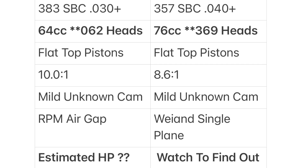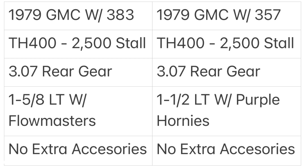Now let's take a look at the vehicle I put both of these engine setups in — a 1979 GMC Sierra short wheelbase truck. I used a Turbo 400 with the same 2,500 stall converter in both setups. It's got a factory 307 rear gear ratio. The only thing I actually changed between the two setups was the long tube headers and the exhaust mufflers.